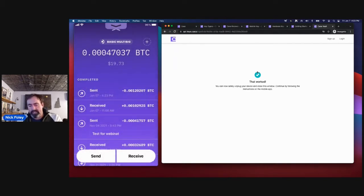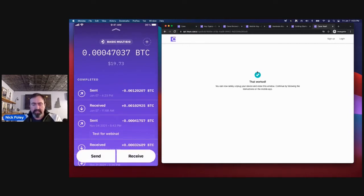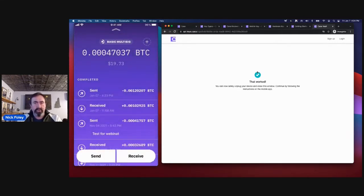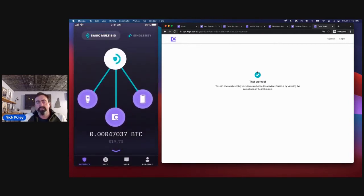That concludes the setup and quick tour of the app. There is also a receive button showing a Bitcoin address you can use to receive. This address will change after receiving Bitcoin and the app will generate a new one — that's normal and very common with Bitcoin wallets. It is fine to whitelist this address with an exchange; some exchanges allow additional security around a single withdrawal address, so it's fine to reuse the address that CASA app gives you.